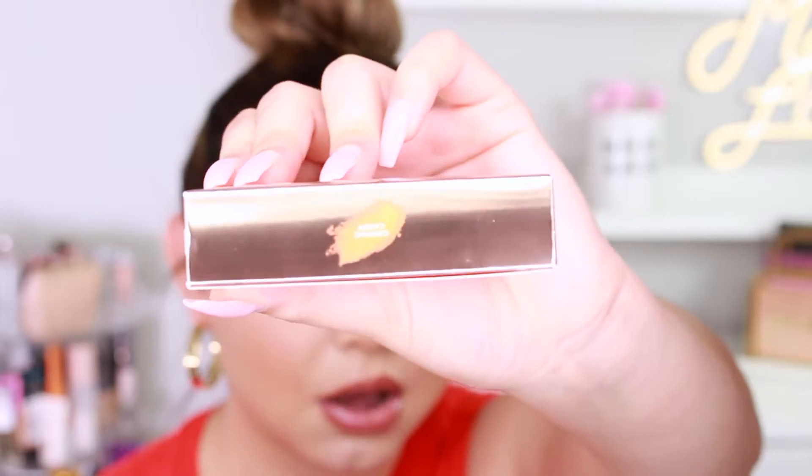I did purchase it from Sephora and it arrived pretty quickly in the mail. It is multi-purpose — it says it's an all-over Diamond Veil. I freaking love this packaging.